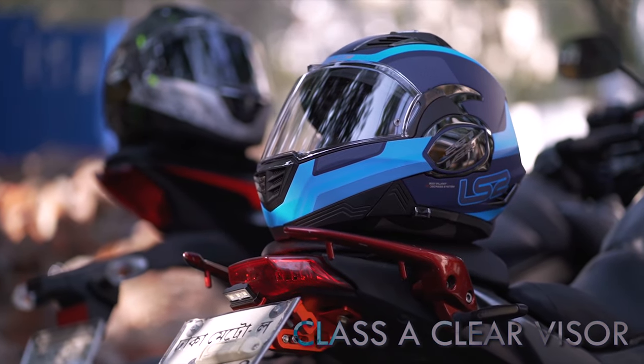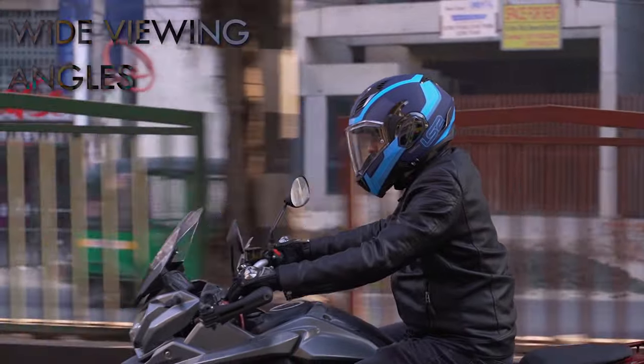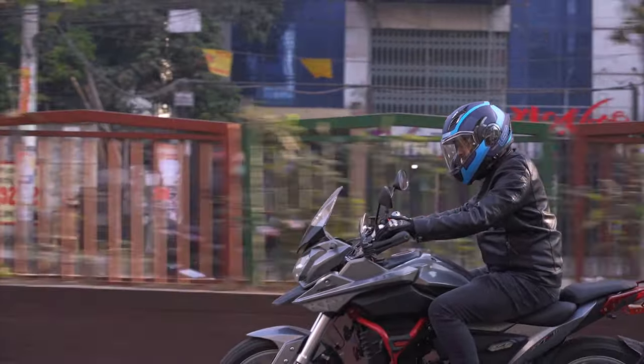Coming to the visor section for the LS2 FF900 Valiant helmet, these visors are pretty good with the vertical viewing angles. In terms of viewing, I think these visors do a pretty good job. Since you have a long oval shell design, you get that extra 360-degree view working with the sides too, so you wouldn't have much of a problem in terms of viewing with these helmets.